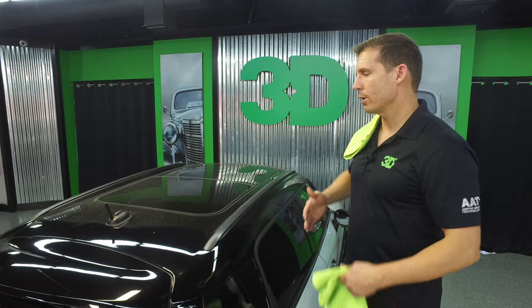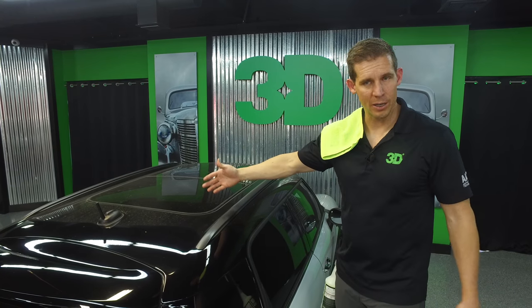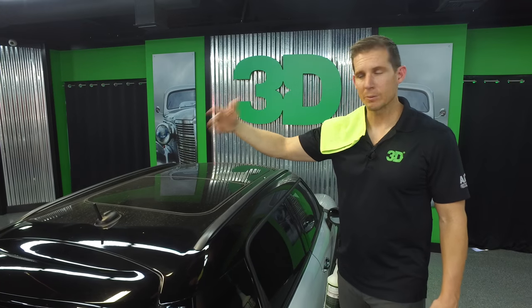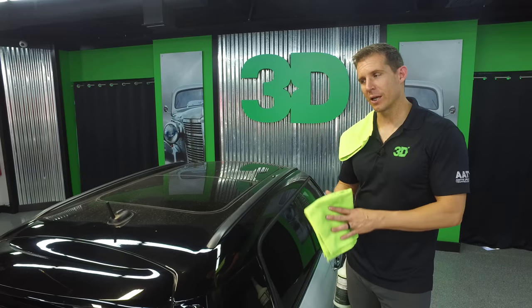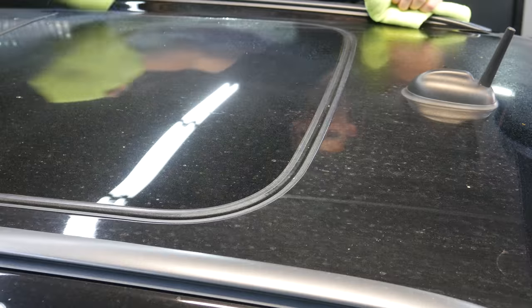This waterless car wash is great if you have a good layer of wax on there — say HD-Poxy, 3D-Poxy, 505, HD Speed, one of these products. Waterless car wash is not going to strip that wax. It's going to help build something up between the wax and your microfiber towel so that it basically vacuums the dirt right off.